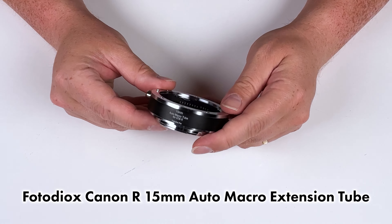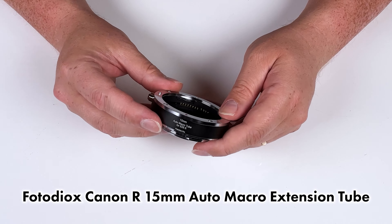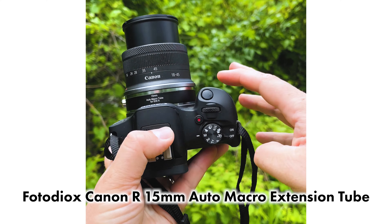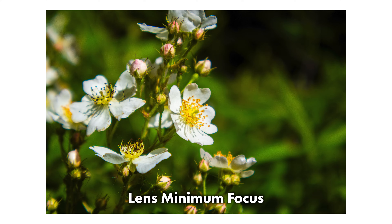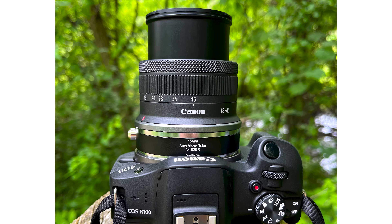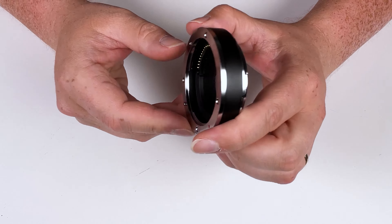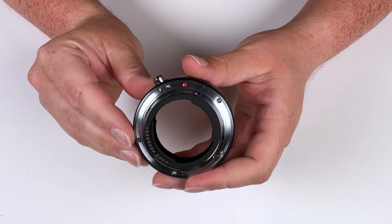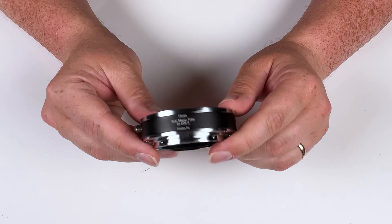Today we're taking a look at this 15mm auto macro extension tube for Canon RF cameras. This is a 15mm macro extension tube that goes between a Canon RF camera and Canon RF lens, increasing the magnification of your Canon RF lens and turning any Canon RF lens into a macro focus lens. It has a nice metal construction, very durable, with a beautiful finish so it fits right in with your Canon RF professional gear.